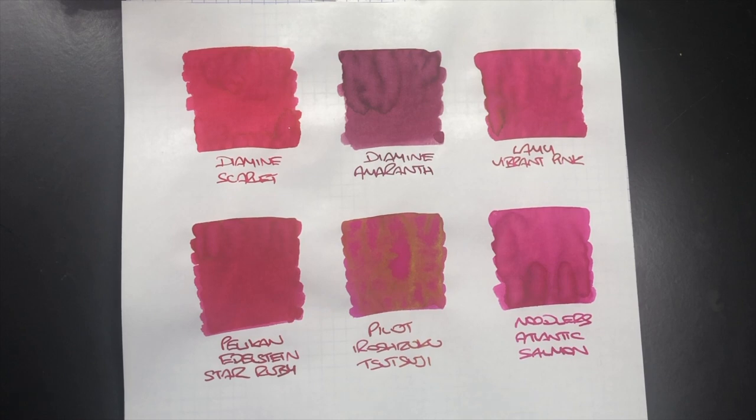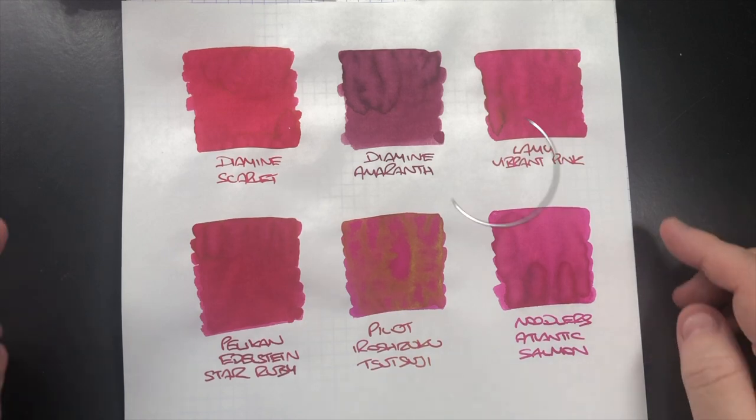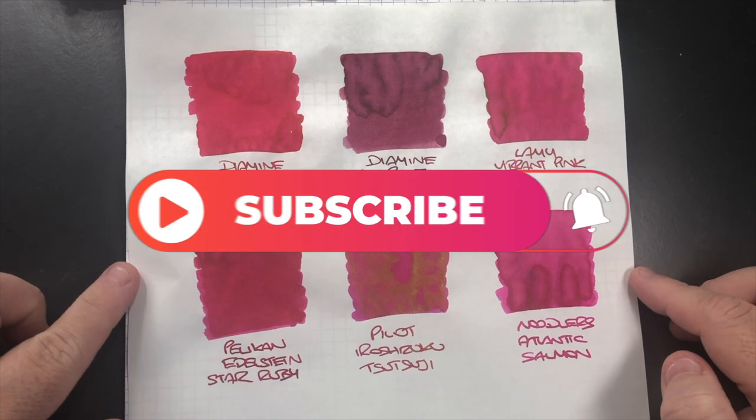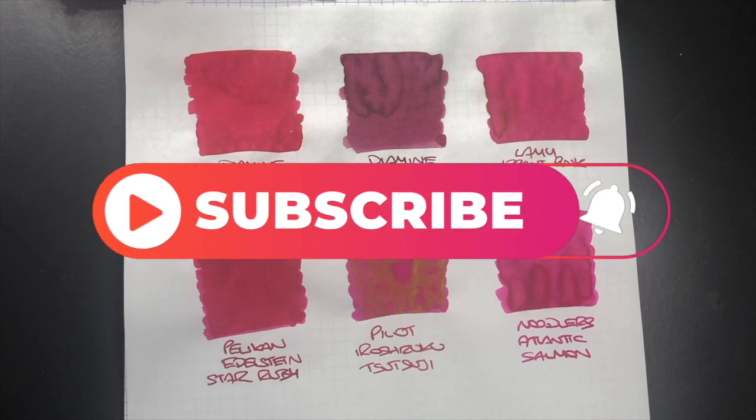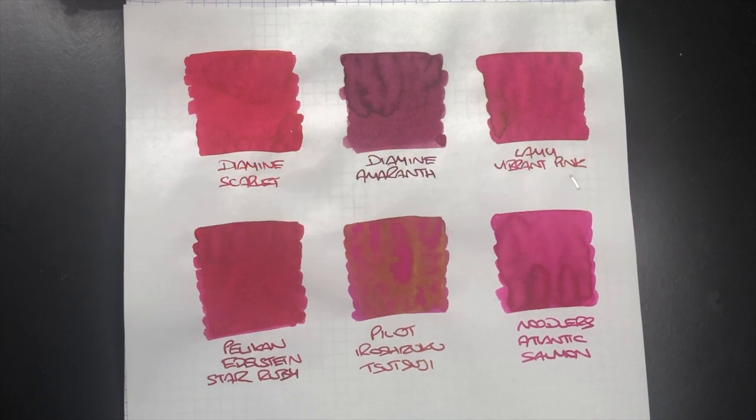That's my pink inks comparison video. If there are any pink inks that you have that I don't have here, do please let me know because I'd like to find some more pink inks to add to my collection — I do like writing with pink inks from time to time. If you like any of these pink inks then let me know in the comments below. Please like, comment and subscribe and I'll see you on the next pen video. Bye bye!